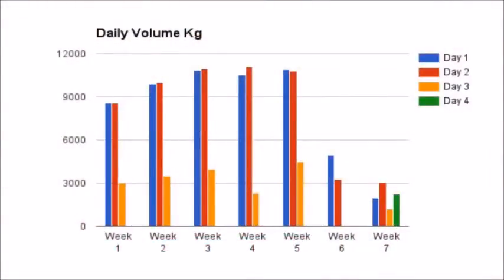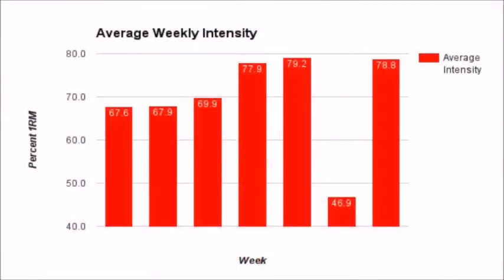Let's take a look at the graphs. The daily volume in kilograms — you can see it there and the difference is pretty substantial, especially from weeks one to five. Week six was a weird week because of the injury — only two days in there. In week seven, even though it was a short week because I was away Thursday to Sunday, I still had four training days, but the volume of those days is quite low.